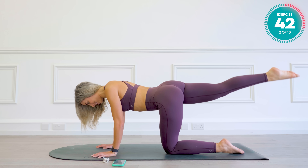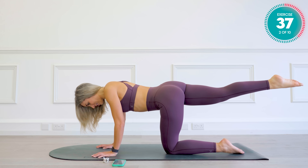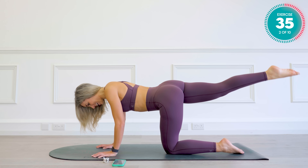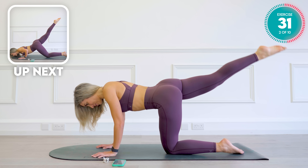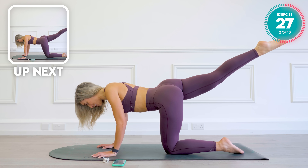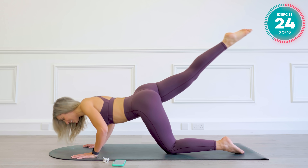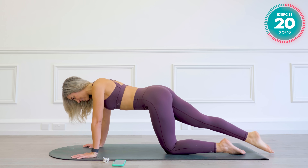Super slow and controlled here. Keeping it long and straight. Three, two, and one. Keeping that leg up, walk the hands forward a little bit. Take yourself into a press up. Back. Tap down and up.